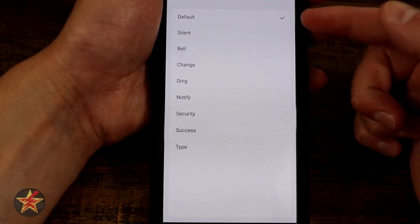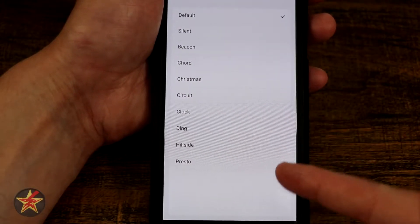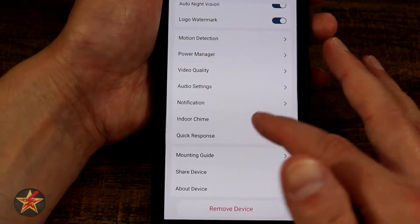For motion alerts it's set to default but you can select silent — I appreciate the fact that a silent option exists, which other vendors should think about.